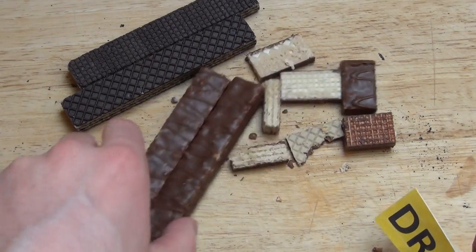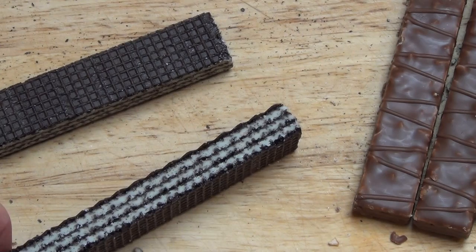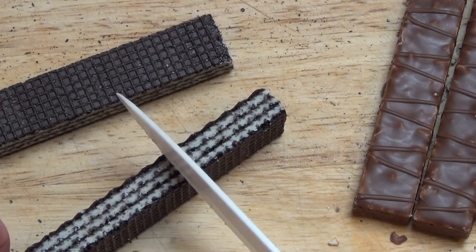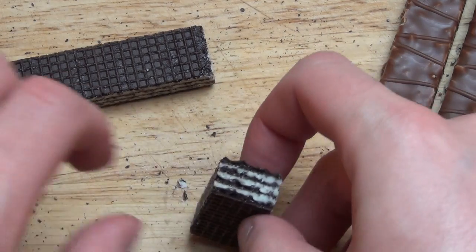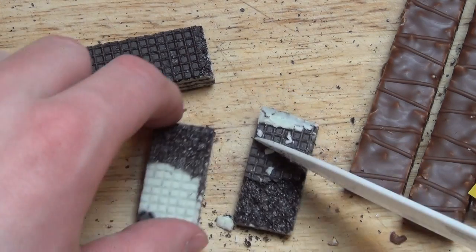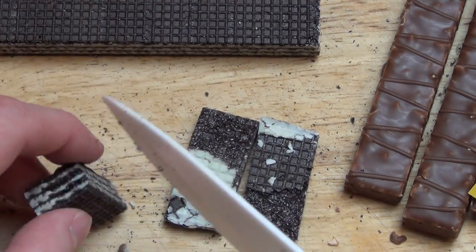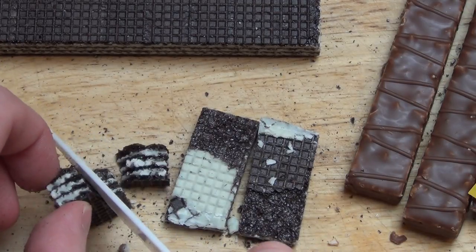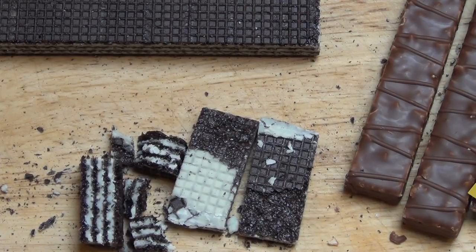Let's continue with the cocoa one — the Black and White. First cut, second cut, and third cut. There we are, let's taste it as well.